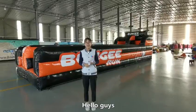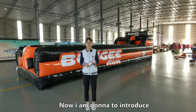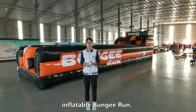Hi guys, I'm Esther from Ace Inflatables. Now I'm going to introduce you to a new product we made: the Inflatable Bungee Run.